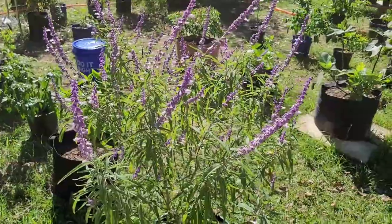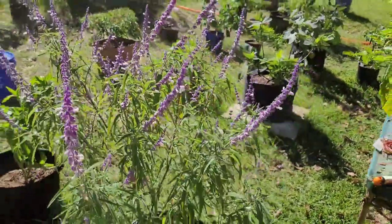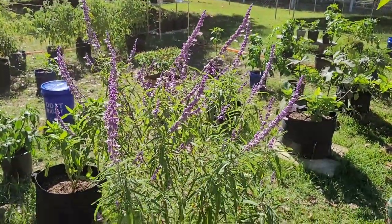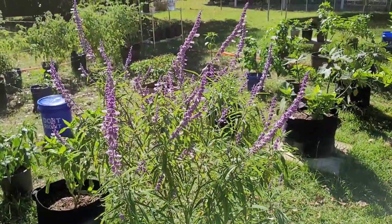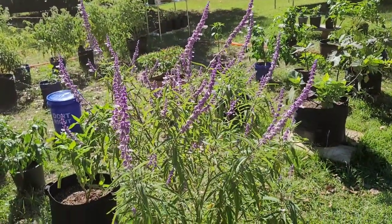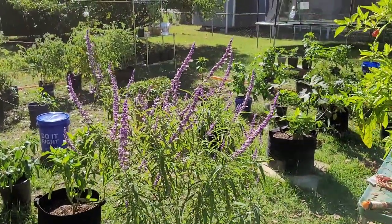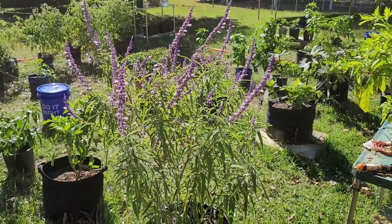Look at how beautiful this Mexican sage has become. I'm so in love with it. I actually don't know what to do with it. I can use the leaves to make a smudge stick. And these flowers — I actually think I'm going to cut them off and try to make a wreath out of them. I cut two off yesterday and let them sit out to see how they do. They seem to be holding their shape and form pretty well. I will let you know. But isn't it gorgeous?